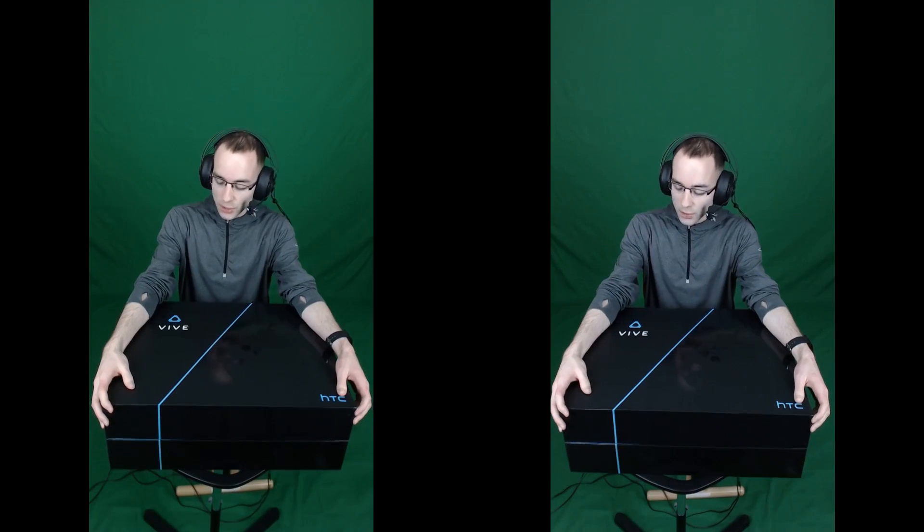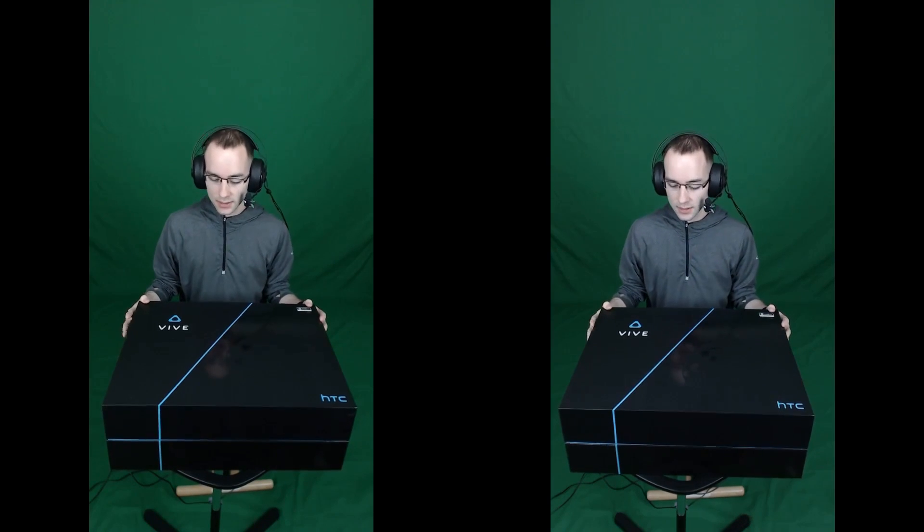Here it is, the HTC Vive. It is one day after the release of the Vive. It is April 6th. This arrived at about noon and I live in Minneapolis, Minnesota.